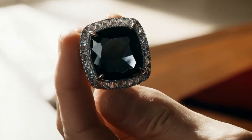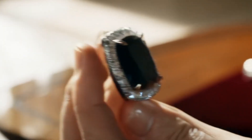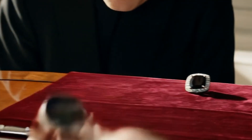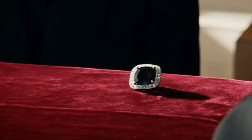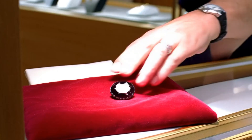Real black diamonds contain numerous graphite inclusions, and sometimes traces of other minerals. These inclusions scatter light, making the stone appear dark. The interior will often appear mottled or uneven, rather than clean and uniform.